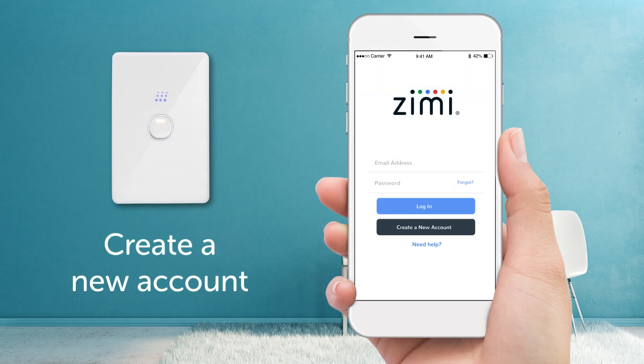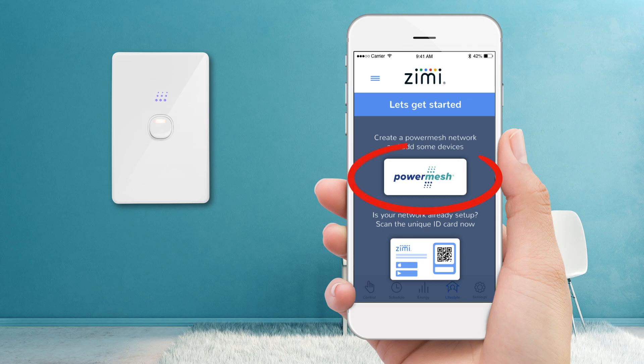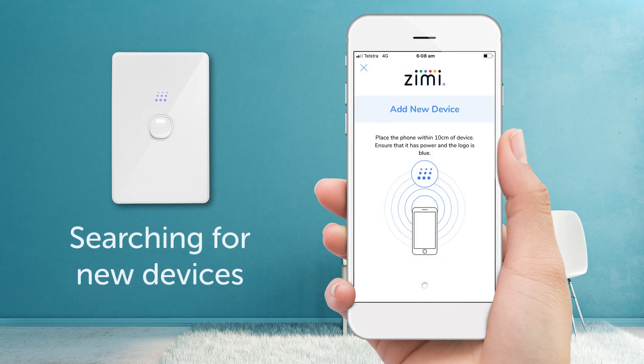Next, create an account if you don't already have one, then continue to log in. Welcome to Zimmy. Let's start by clicking on PowerMesh to create a new network. Let's name it 'My Home', for example. Zimmy will automatically start searching for new devices.